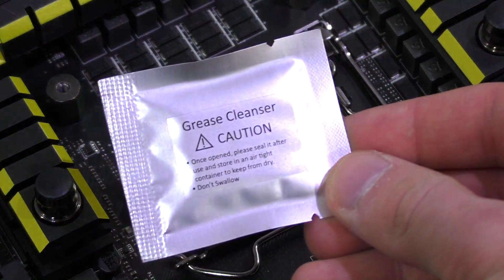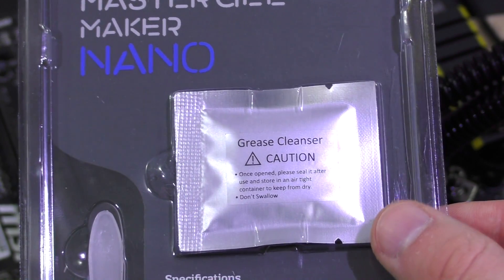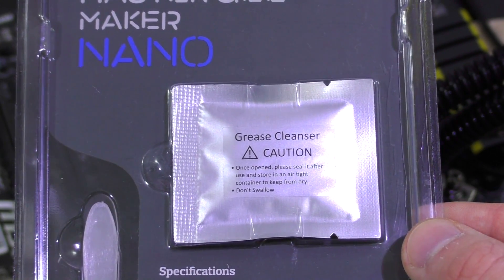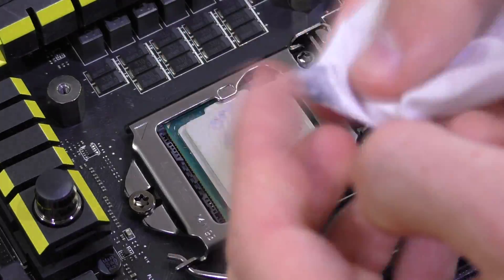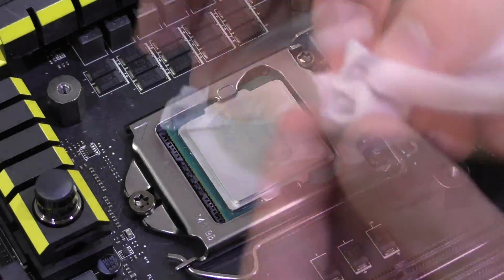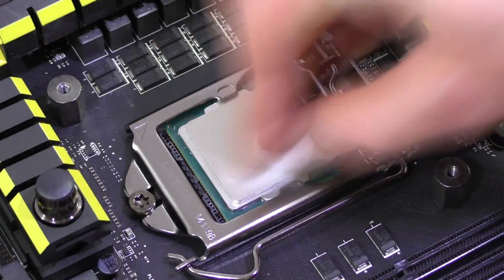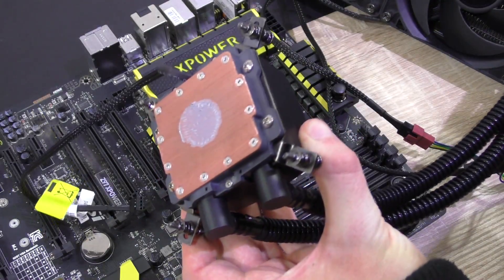To clean off the thermal paste on the CPU, most people use isopropyl alcohol, but some thermal paste manufacturers are kind enough to already include grease cleansers — basically cleaning tissues with alcohol. These work very well, though you could use them a bit more efficiently. I'm a bit clumsy — I'm sure you'll do a better job at this. Eventually you'll end up with a clean, shiny CPU surface. Don't forget to do the same for the CPU cooler.